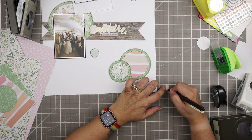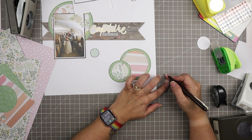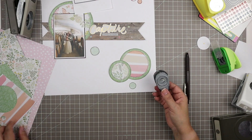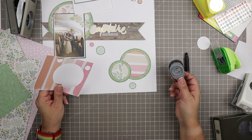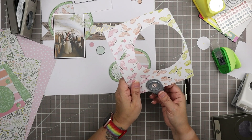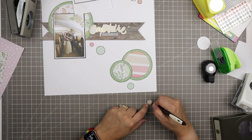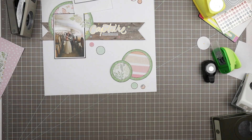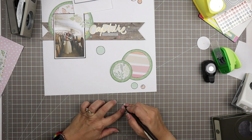I was thinking I might use some enamel dots, but it turns out I'm not going to. These are supposedly enamel dots — they're called enamel dots and listed as such on websites — but they're actually epoxy stickers. I would not have bought epoxy stickers, I don't care for them, but they were listed as enamel dots. I'll use a couple of them on the second layout but I probably won't use them again after that.